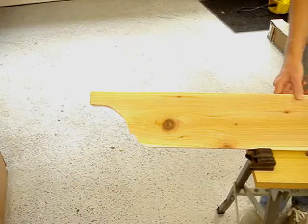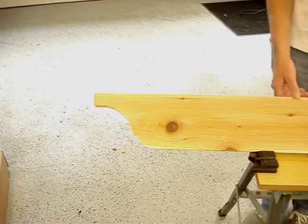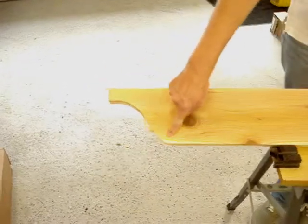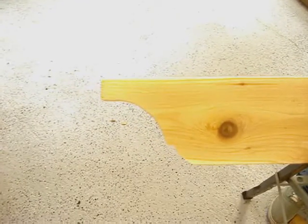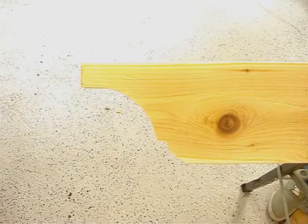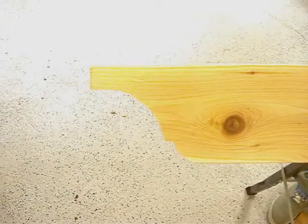Hi everybody, welcome to betteroutdoorlivingathome.com. Today we're going to show you a do-it-yourself project. You've seen these decorative cuts on outdoor projects like arbors and pergolas and some trellises, and we're going to show you how to cut it out with a jigsaw.